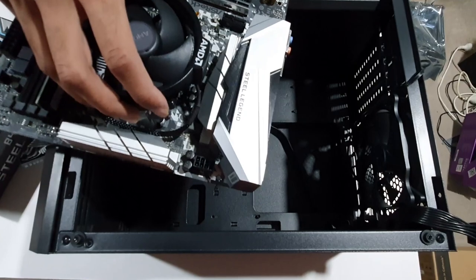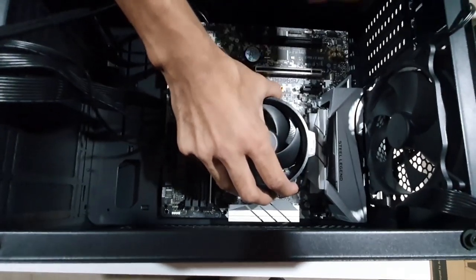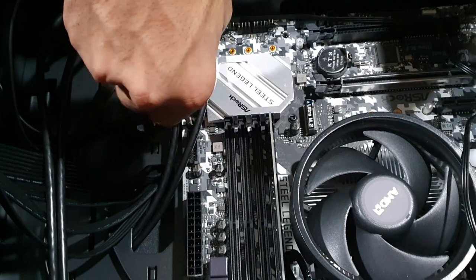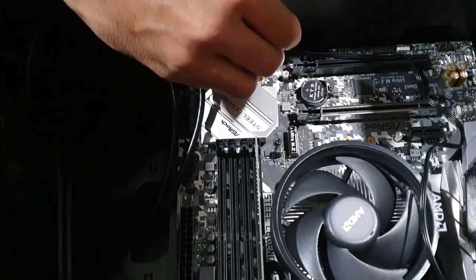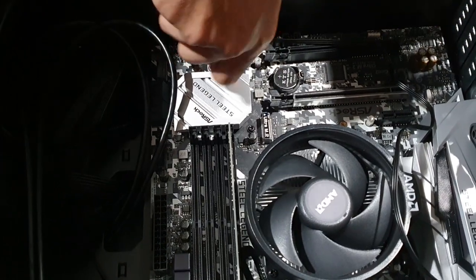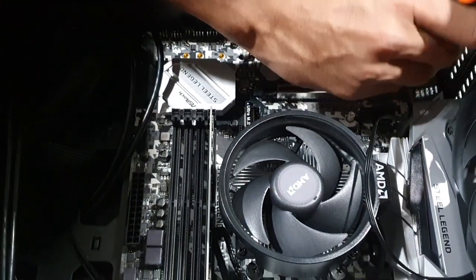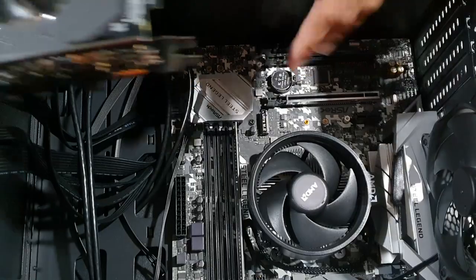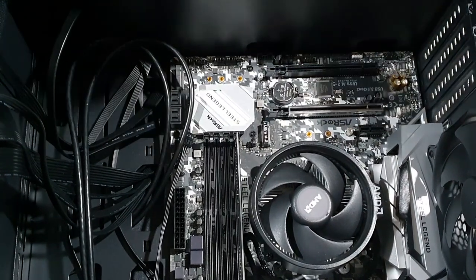Now we install the motherboard. We install the screws, moving to the other side. Now we are ready to install the graphics card and remove the expansion slot panels from the case.